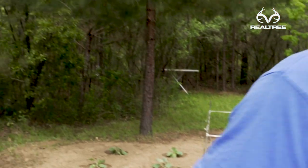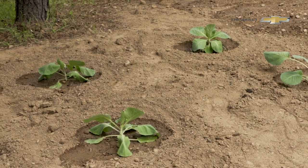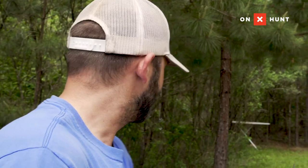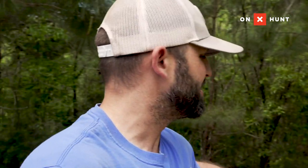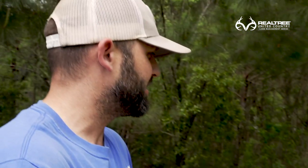We got squash right here, tomatoes kind of in the middle area, and then some jalapeños and bell peppers. This area in the afternoon gets a little bit more shade because of these pine trees. The squash, they like the wet ground and they like it to stay moist, so since it gets shade, I plant it on this side.